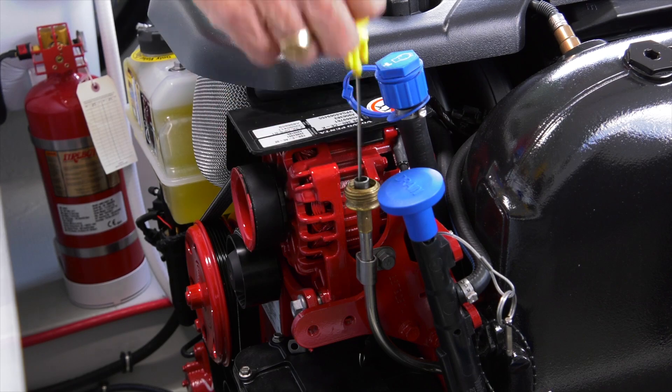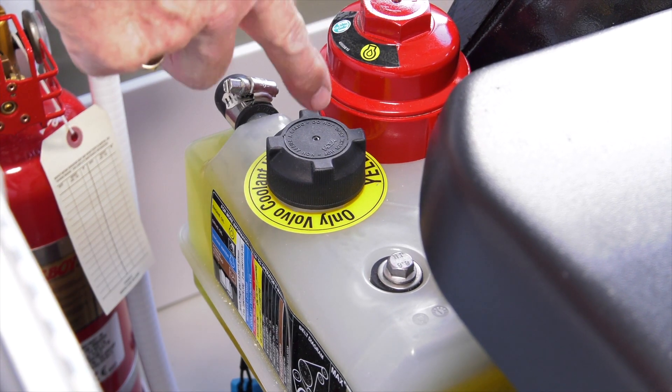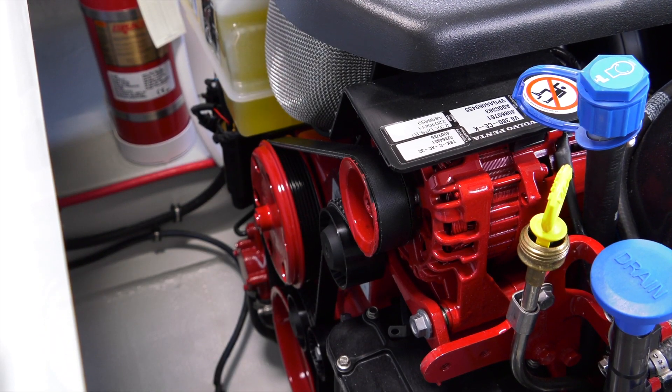Open the motor box. Check the oil in the engine or engines. Check your fluid levels. Make sure the belts look correct on the front of the engine or engines. Make sure there's no water sitting down there that shouldn't be there, and then close the motor box and you're pretty much ready to go back into the water.